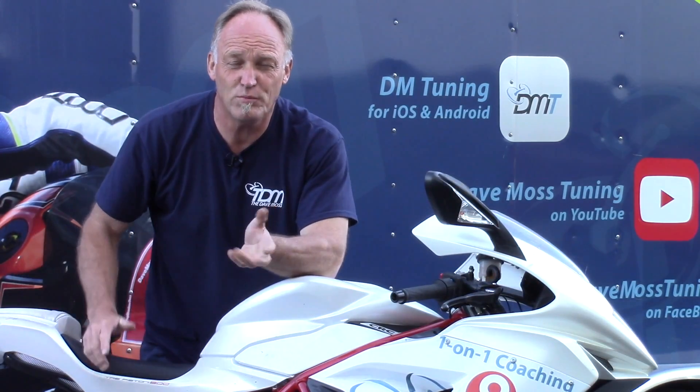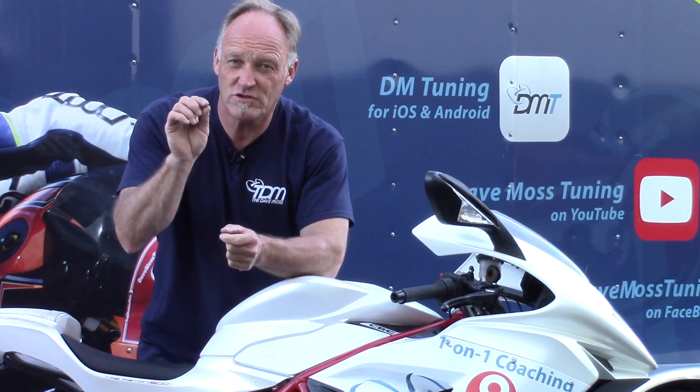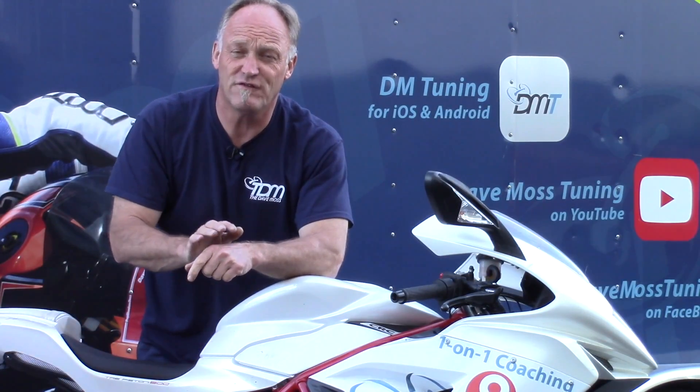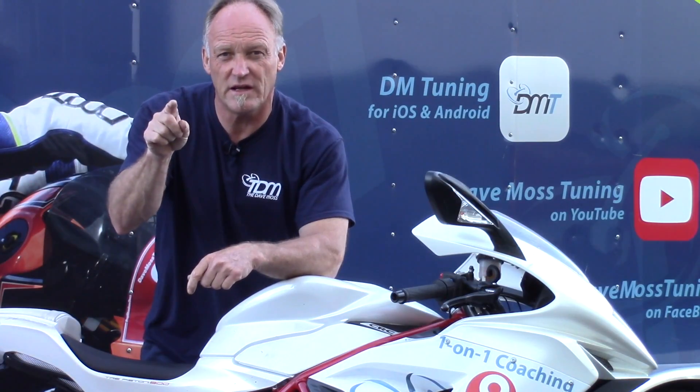If you go from a 1000 where you brake, turn it, and fire it out, and you go to a 600, you're going to need something completely different because it's all about corner speed. If you go to a small bike like a 300 or a 450, corner speed is even more important and geometry needs to be even more precise, because your mid-corner load is far heavier and more sustained than braking can ever be. So as you change in your ability and get better, and as your riding style matures and develops, bear in mind geometry is not a set and forget for any one bike.